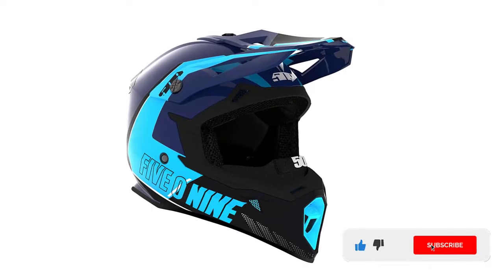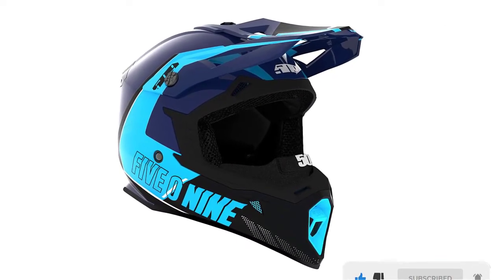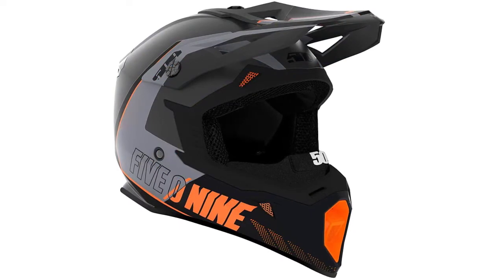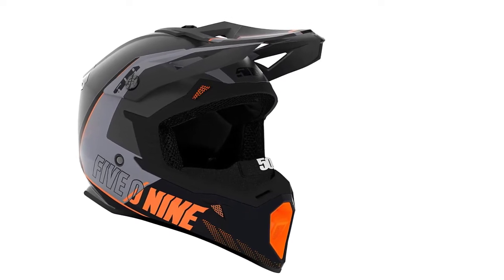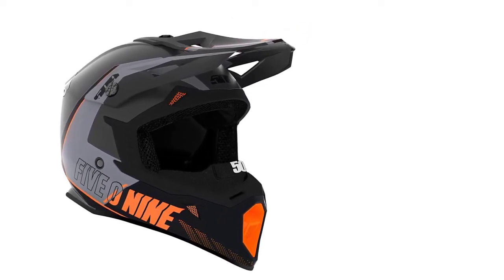The interior EPS foam features a fully removable and washable liner that is comfortable and breathable. This helmet ranges in size from XS to 2XL to fit almost any individual. It offers maximum peripheral vision with large eye port openings and can be combined with any 509 goggles for a perfect fit with minimal skin exposure. Additionally, this helmet is DOT approved and meets or exceeds all safety standards. You may want to pair it with a neck gaiter covering for added warmth on cold days.